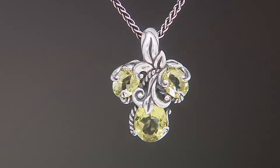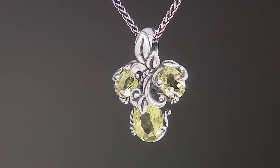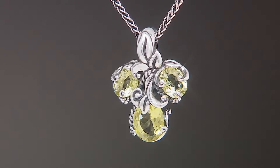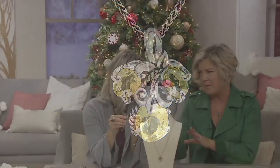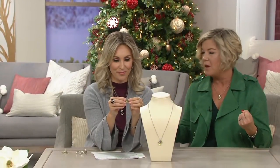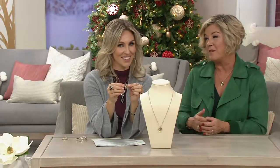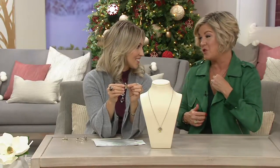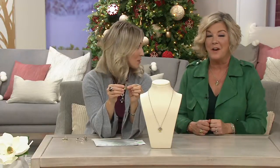Such a similar look, but kind of a different vibe here. Tell us about this cluster. Well, I love it because with the quality of the gemstones — the three gorgeous Limon Quartz gemstones — they don't have to be over the top. We saw it on Suzanne; she's wearing it long, and that made a big bold statement. But I'm wearing it short because we've got the chain coming up in three different lengths.